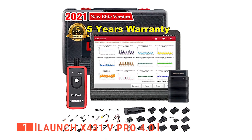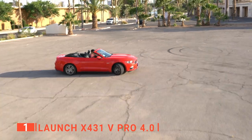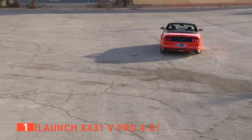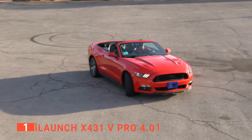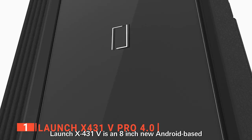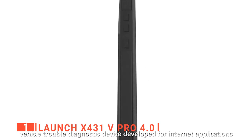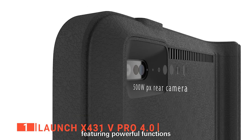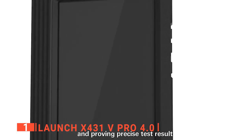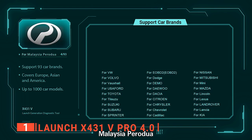Finally, our top OBD2 scanner is the Launch X431 V Pro 4.0. With the ever-expanding complexity of today's vehicle electrical systems, including the ever-increasing range of OEM specifications, any modern automotive technician must be one step ahead of a constantly changing automotive industry. The Launch X431 scanner represents cutting-edge automotive diagnostic technology. We love it because it provides quality electronic diagnostics for the independent workshop in one simple and affordable unit. The system covers the most extensive range of vehicle models from around the world, making the X431 a vital tool for the independent automotive expert. It can even provide real-time diagnosis of a broad range of in-car systems for almost every car on the market, regardless of its origin.